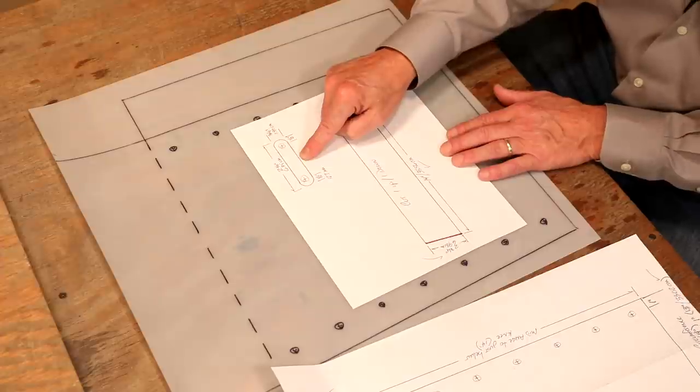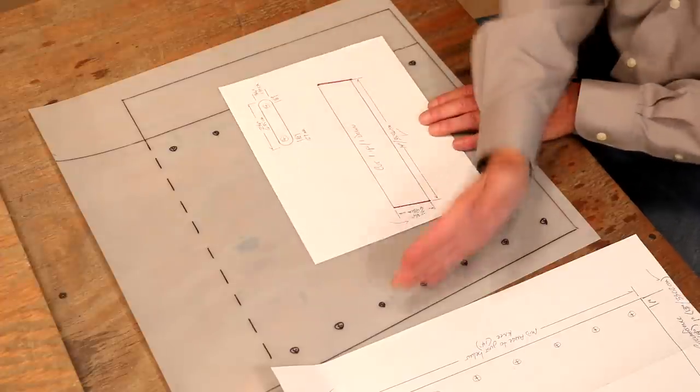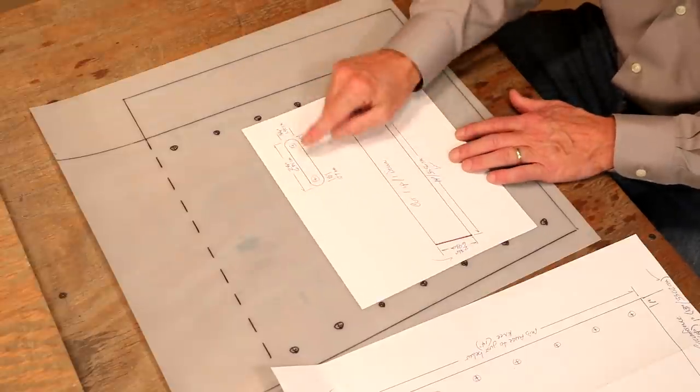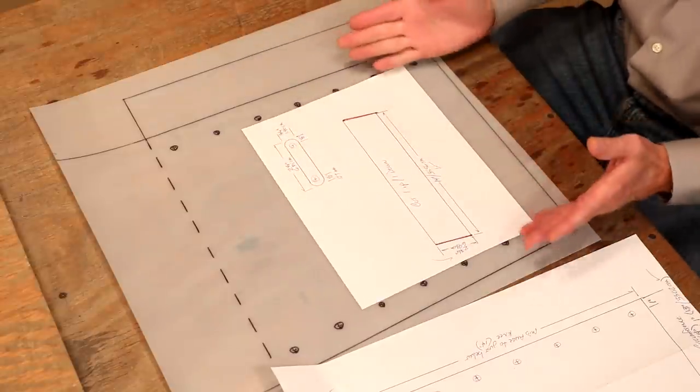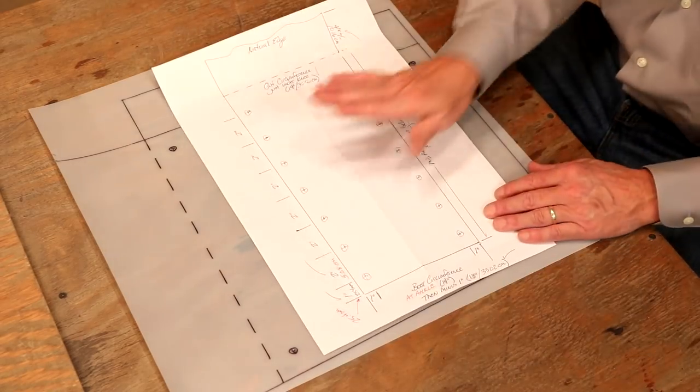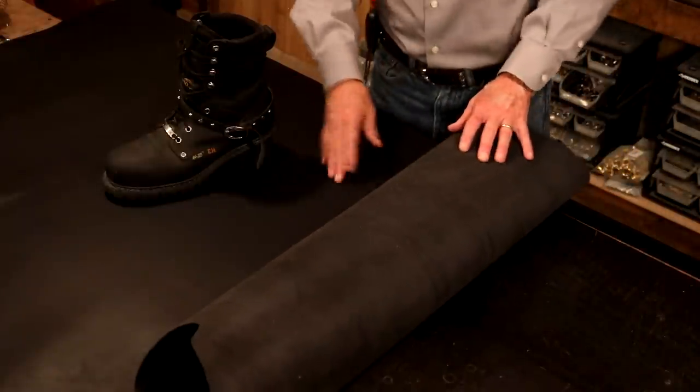Over here we're going to have to cut 28 of these — seven times two is 14, times two is 28. We're going to make that super easy. So very simple pattern. Let's step over to our main table and cut some leather.